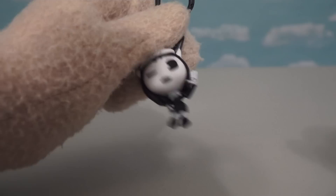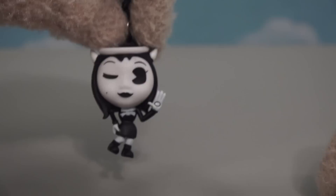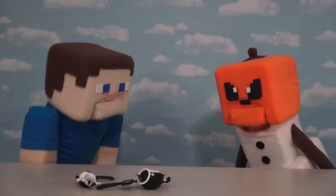But of course you can't have a Bendy and Boris team without Alice Angel! What a cool looking figure this one is! This looks just like Alice from the video game and she's even winking at us — I think she likes us! She's also waving, just like Boris is. I wonder who they keep waving to — it's probably me cause I'm so cool!